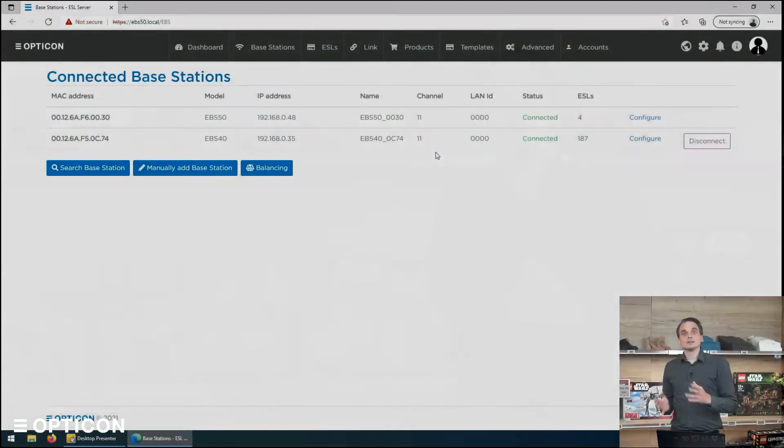By default, our ESLs communicate on channels 11, 15, 20, 25, and 26. So which one to choose? Well, there's a tool for that too — we call it the energy scan.